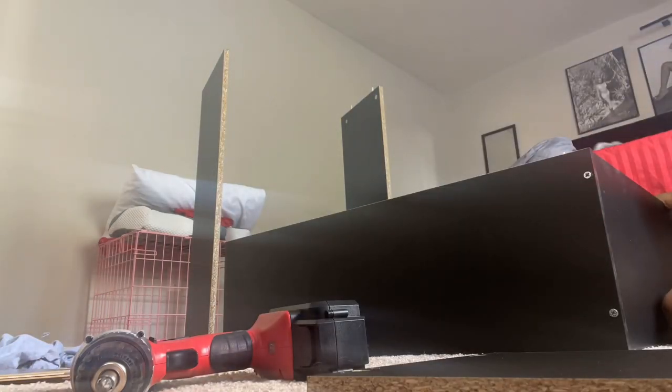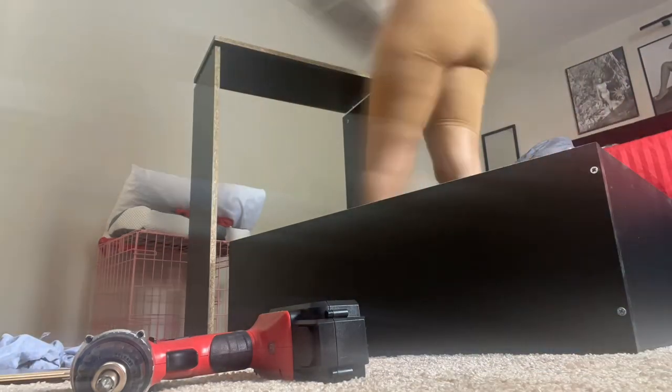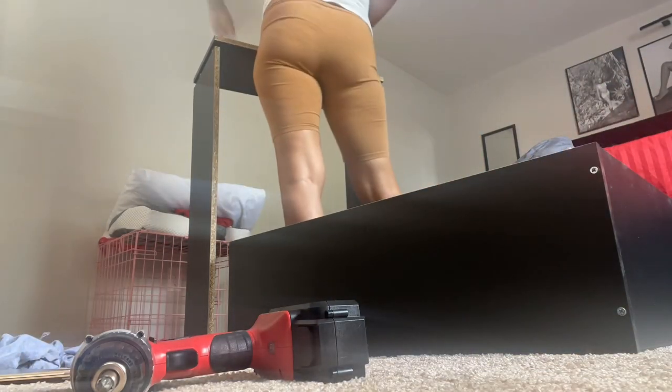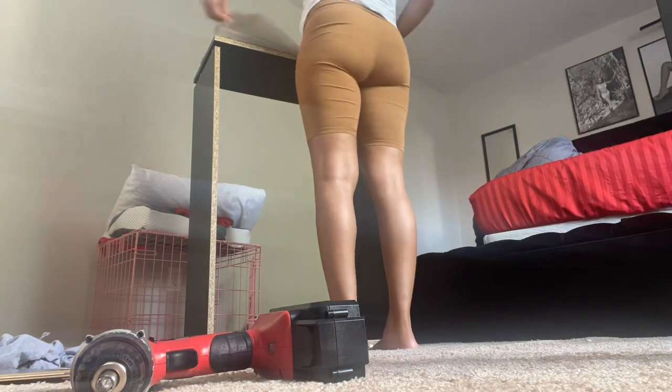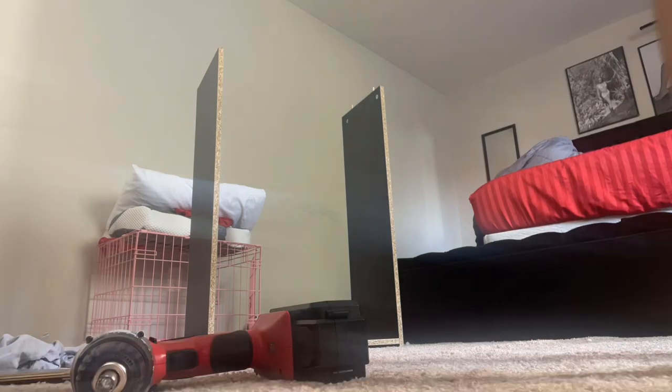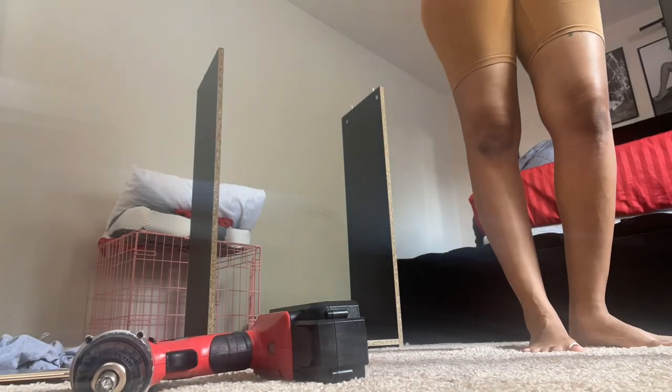Yes, I put this whole closet together by myself — I'm so proud of myself! This is me just basically putting the first shelf in that I showed you. It took me almost a week to put this together because I still had to organize and things like that, so it took me some time.